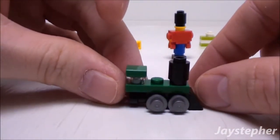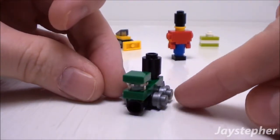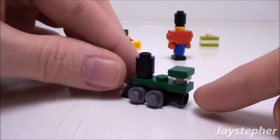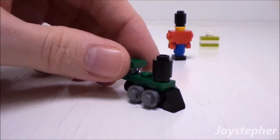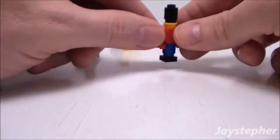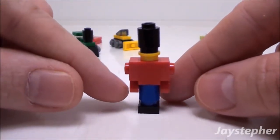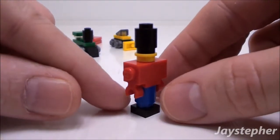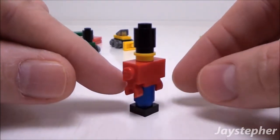Next, this appears to be a train. They do have the metallic studs for wheels. It is also micro-scaled as well. Finally, we have a toy soldier. Nice construction with a brick with two knobs, a round plate, and a few other various elements.